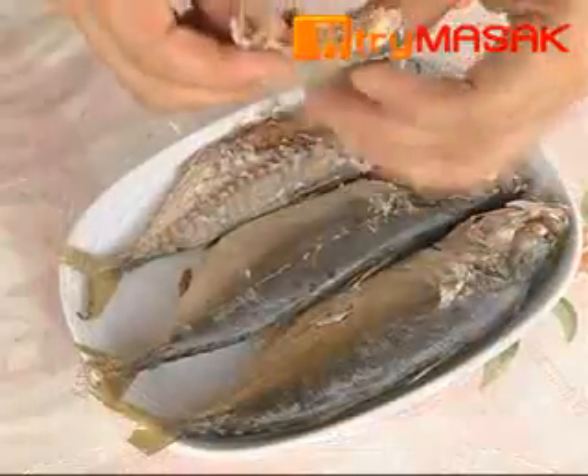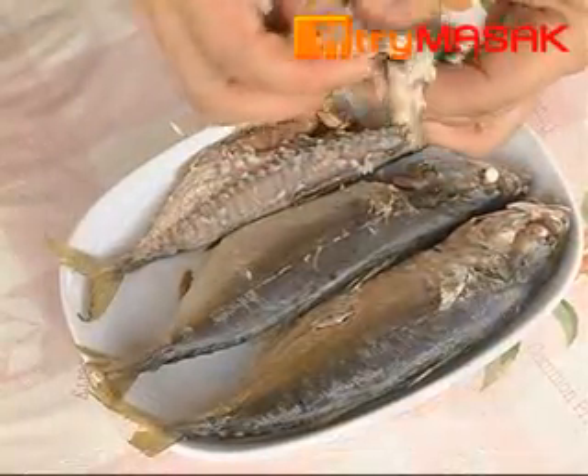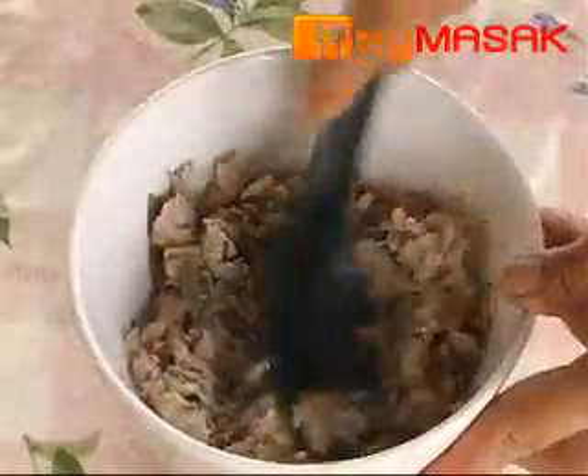After that, separate the fish from its bones and mash the fish with a spoon, or crush it, whichever you prefer.